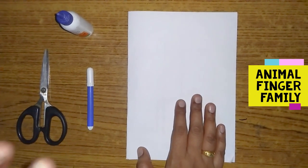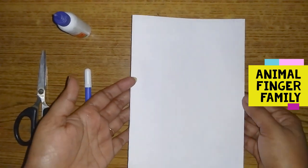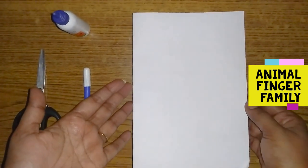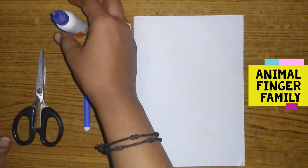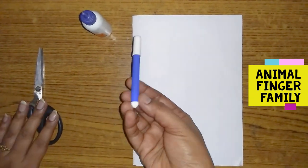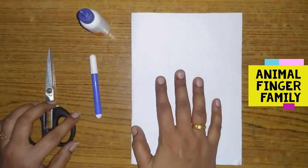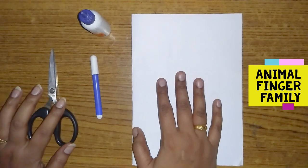We are going to show an A4 sheet paper. We are going to use a color chart. We are going to use a pen.